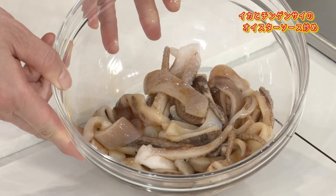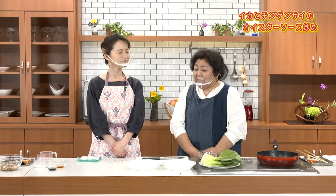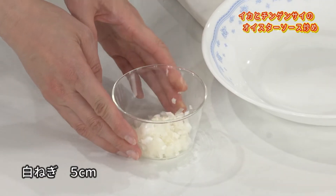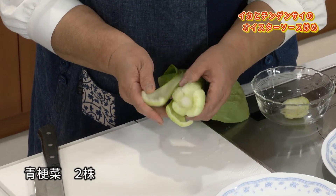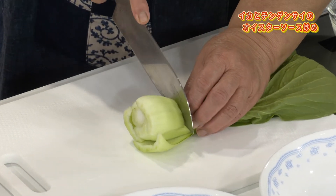ここにお醤油をください。下味のお醤油です。こういう風にしてイカも下味をつけておくと軽く炒めただけで美味しくいただけるようになります。では続いて野菜の下ごしらえです。長ネギはみじん切りにして準備しておいてください。ではチンゲン菜を切りましょう。下の部分は取りますが、砂がかぶっていないかを必ず確認して食べやすい長さに切ります。